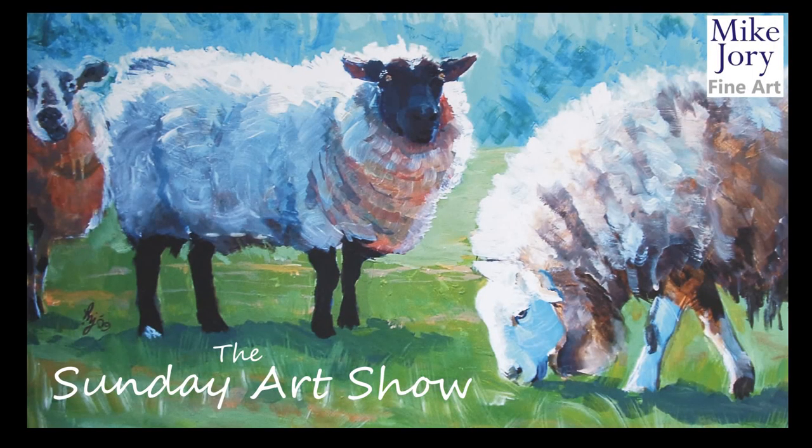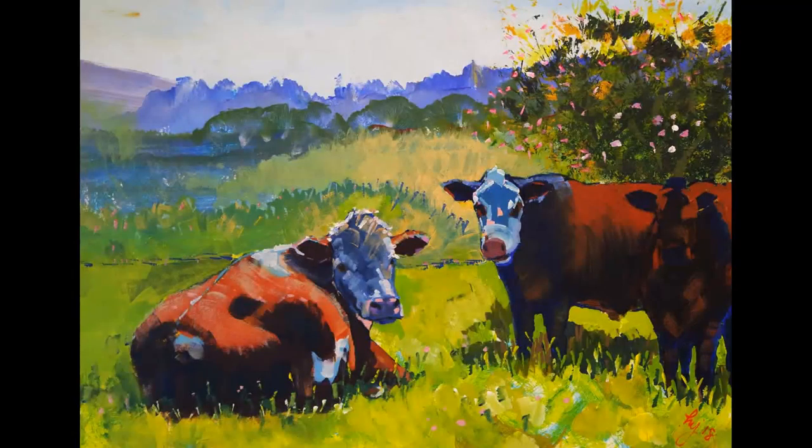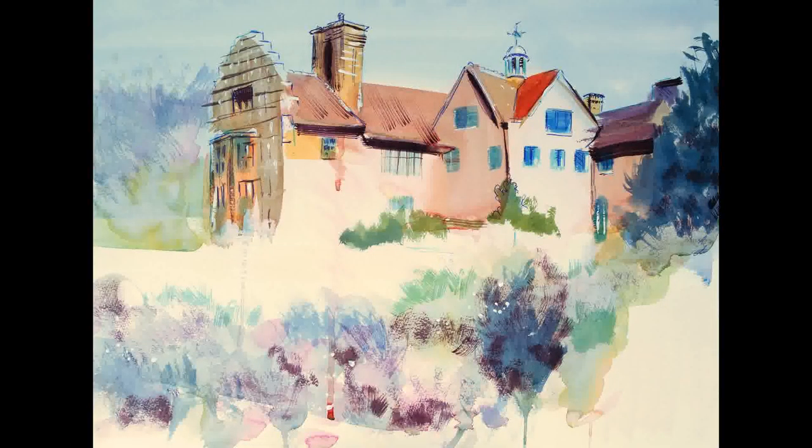Hi everyone, I'm Mike and this is the Sunday Art Show. Each Sunday I post a video, and this could either be a real-time demo, it could be a tutorial, it could be a plein air adventure, or sometimes a combination of all three.